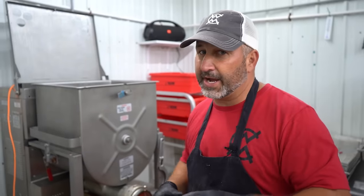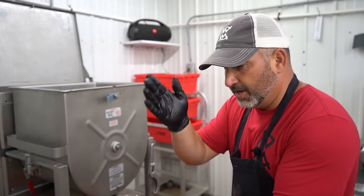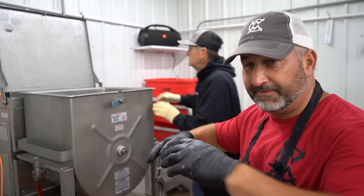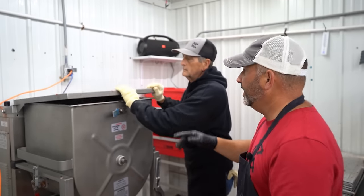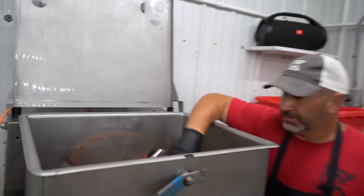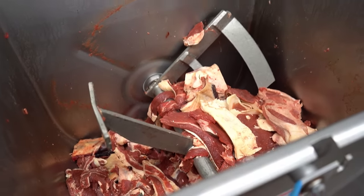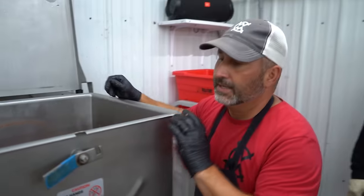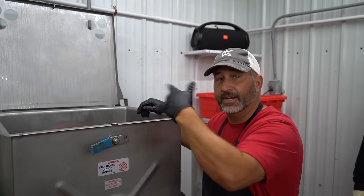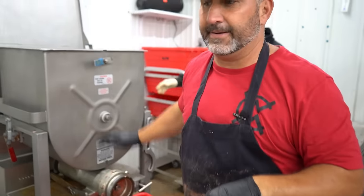Each beef goes through this grinder individually and specifically — sides are separated, one side is ground and then the other side is ground so they don't ever mix. So this is the trim — I don't recommend putting your arm in here, you'd probably lose it. We're going to grind this out once, then put it back in, let it mix up, grind it out a second time, and it's going to run through a bulker.